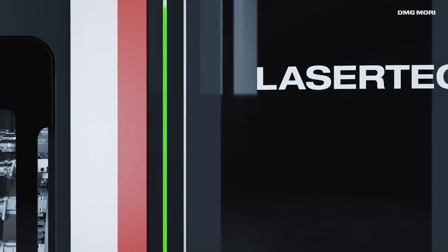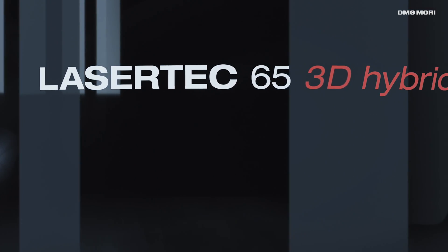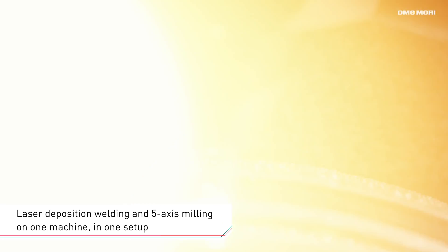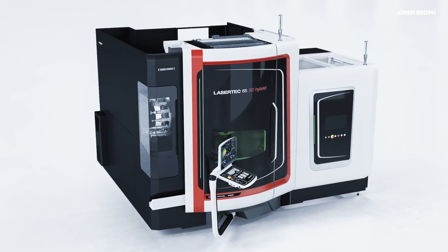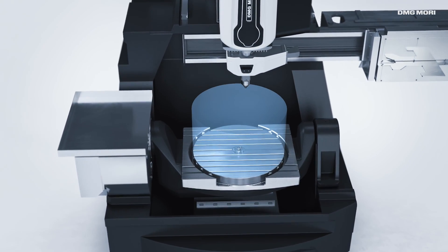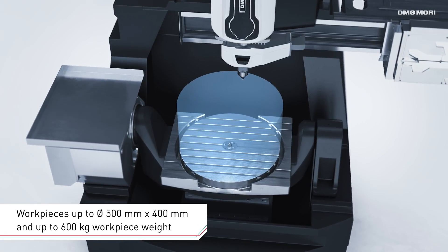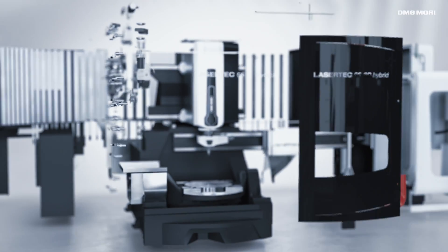The Lasertec 65 3D Hybrid sets new standards in the powder nozzle process and combines laser metal deposition welding with 5-axis milling operation in one machine. The Lasertec 65 3D Hybrid offers a generously dimensioned additive working area for workpieces up to a diameter of 500 and 400 millimeters in height and a weight of up to 600 kilograms.